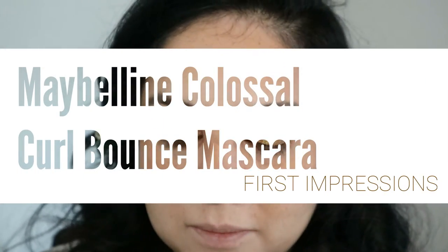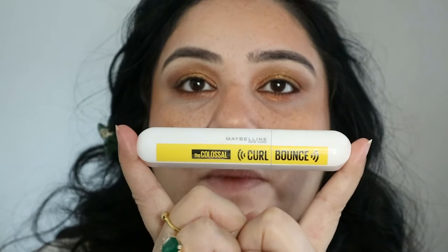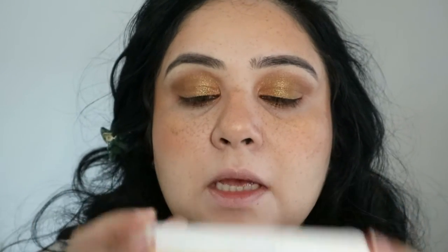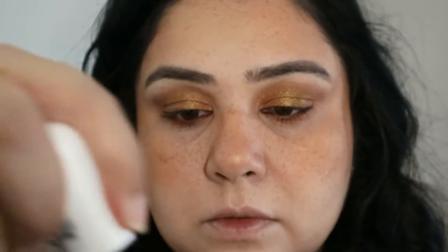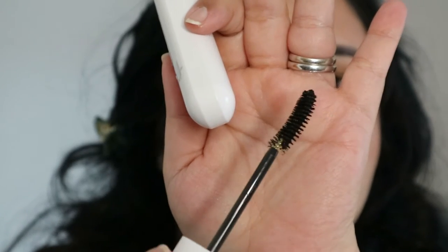Hello, welcome! Today we are reviewing this mascara which has been going around for some time but I haven't tested it yet. This is the Maybelline Colossal Curl and Bounce mascara — the color I have is called Zero One, Very Black. So this is what the wand looks like.